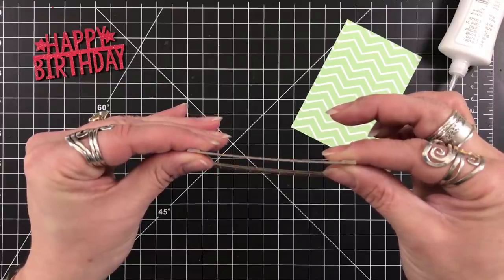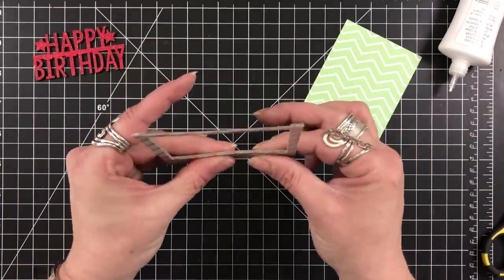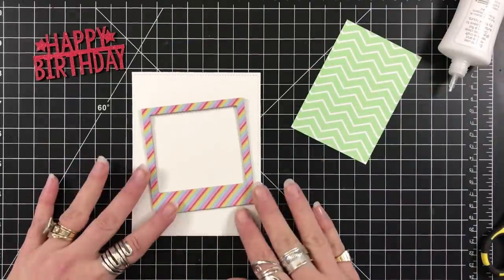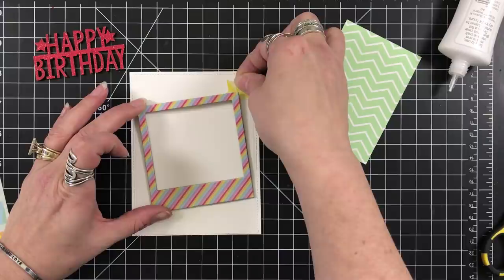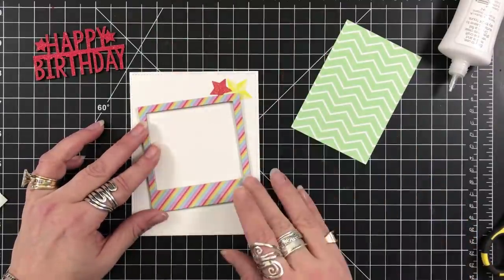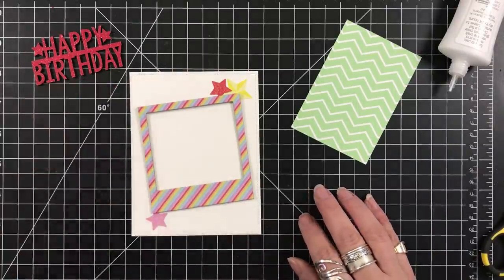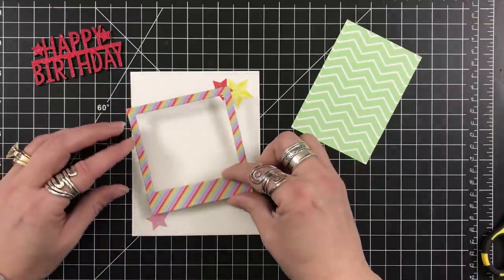I also grabbed a piece of the pattern paper and cut a scrap piece — that piece is measuring two and a half by four right now, and I will be trimming it down. I used one of my stitch rectangle dies from my stash for my panel. I'm looking at the placement, and I'm going to grab the stars from the sticker set and place those — one in the upper right-hand corner and one in the lower left — just to set this frame going on. This is going to be an interactive type card. I'm going to use my liquid adhesive to adhere the frame down onto my card panel.